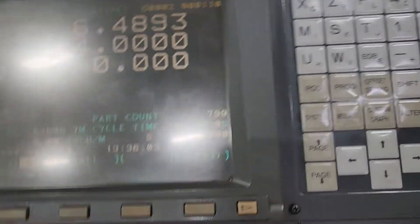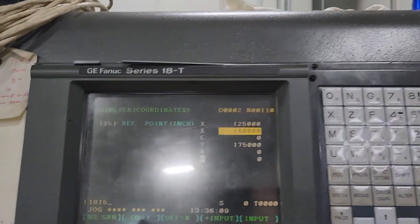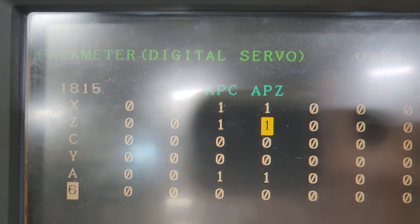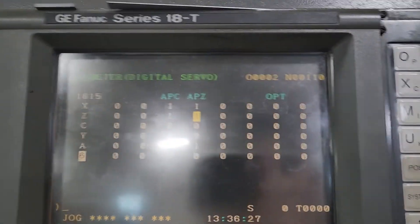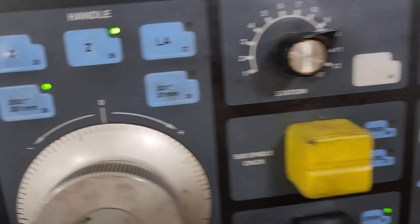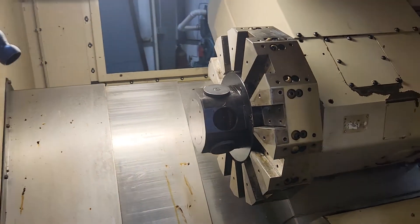Once you're at 14 inches, go back to system, type in 1815, hit number search, and make APZ a 1 — because it's going to be zero after you trip the torque limiter. That's pretty much it. You need parameter write enabled to do that: hit offset setting, make parameter right a 1 to enable, then turn that back off. With that, it's done — good to go, nice and smooth.